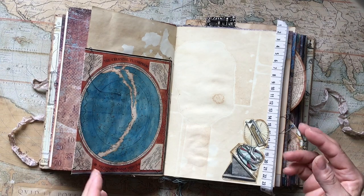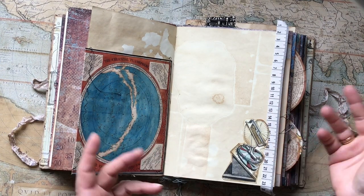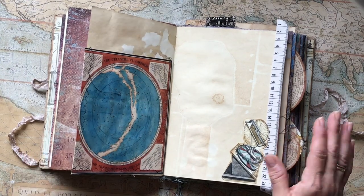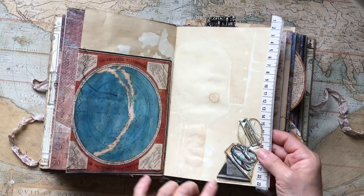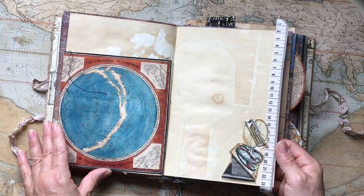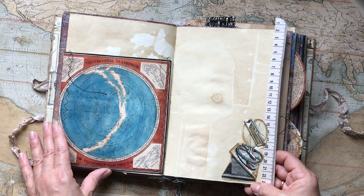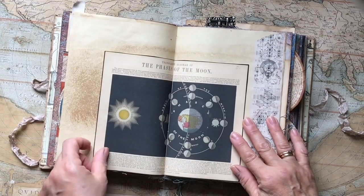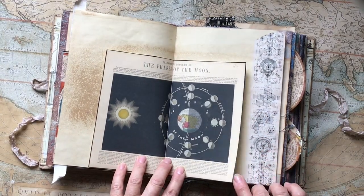This is the celestial planet sphere — that's all the information I've got, but if you're interested in finding these images just put those details in on Google and you'll find them. There's another image here that I really love — I've seen it before and I added it onto this page — and this one is the phases of the moon again in another chart.